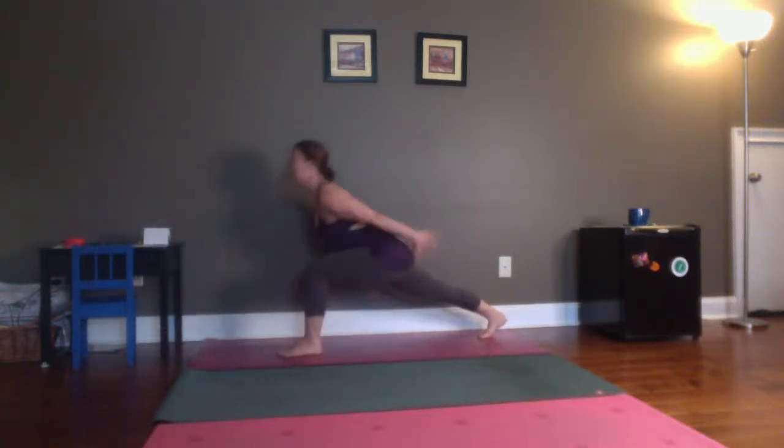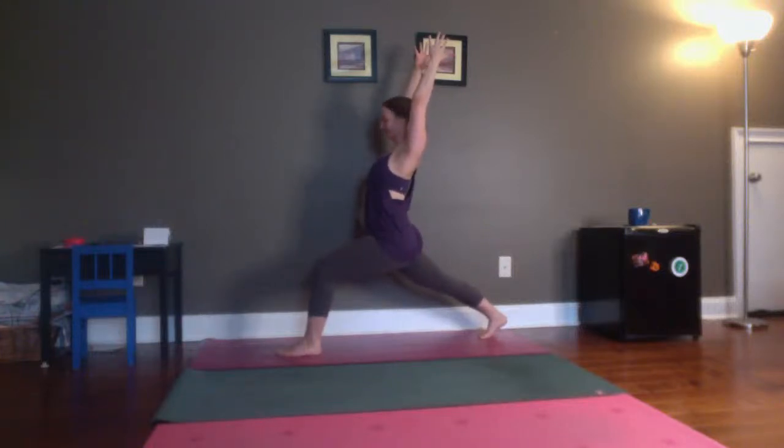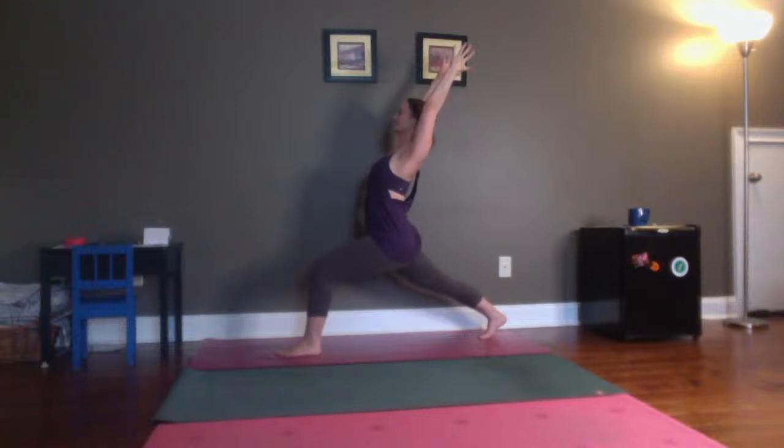Come up on your fingertips. Reach your chest forward. Heel back — a few inches back. Then inhale, reach your arms, come into that high lunge. Soften your shoulders, do a shimmy if you need to. Breathe.